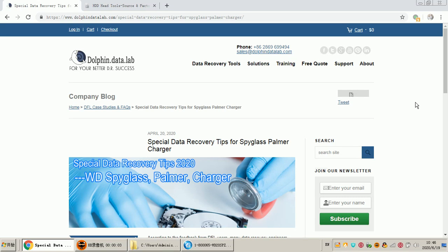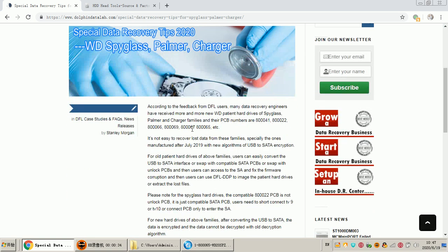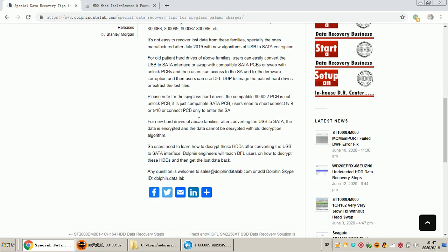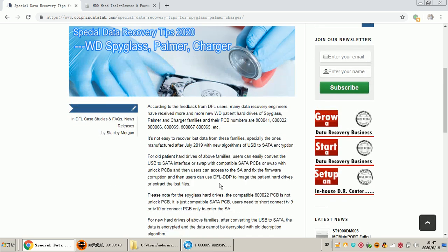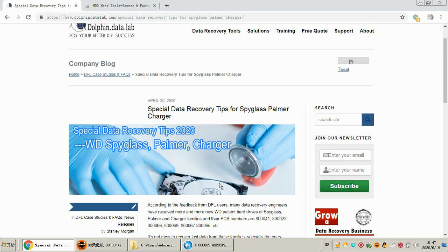Hello everybody, this is DORPIN Data Lab technical support team. This video will teach you how to recover the nose data from Spyglass, Palmer, and Charger families. There is some difference among these families, so we will focus on Palmer and Charger families first. For Spyglass users, you can learn more from the DORPIN official website case study channel. Users can get a lot of details on how to recover the nose data from these families.